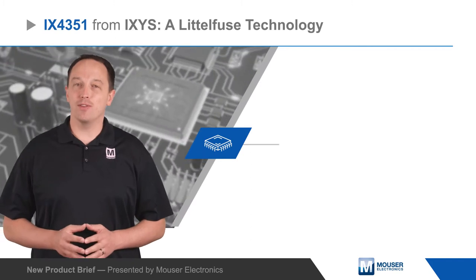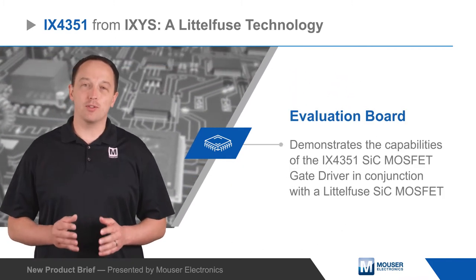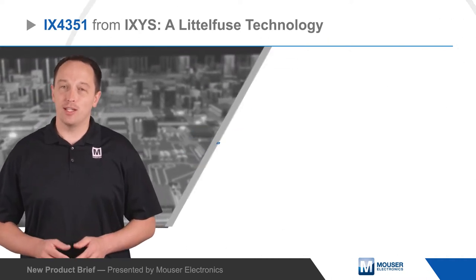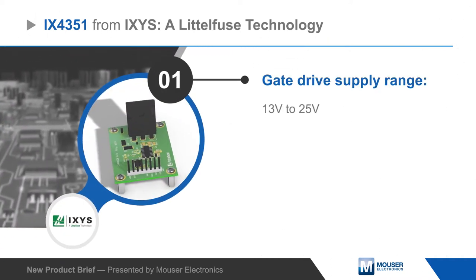The ICSIS iX4351 evaluation board from LittleFuse demonstrates the capabilities of the iX4351 silicon carbide MOSFET gate driver in conjunction with a LittleFuse silicon carbide MOSFET.